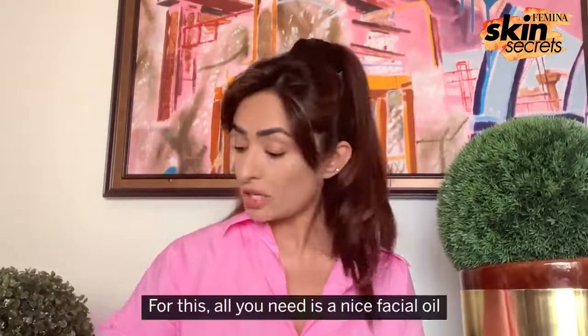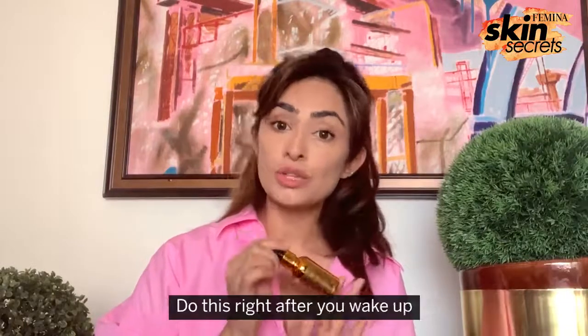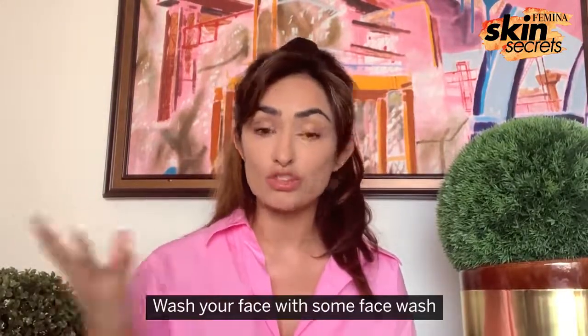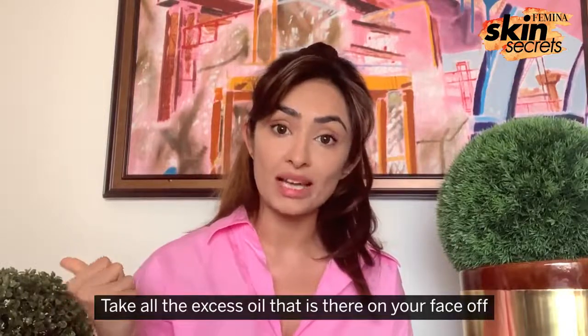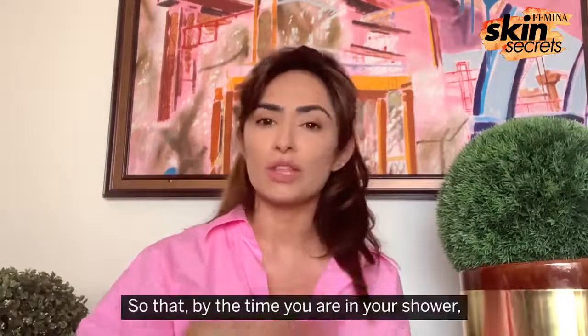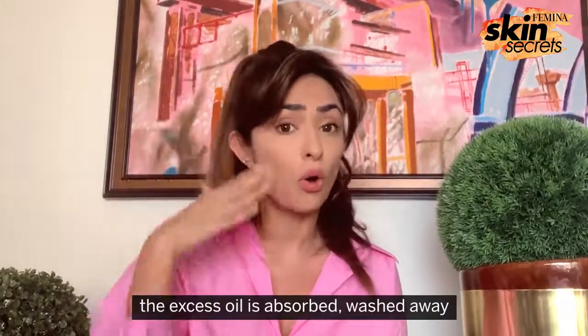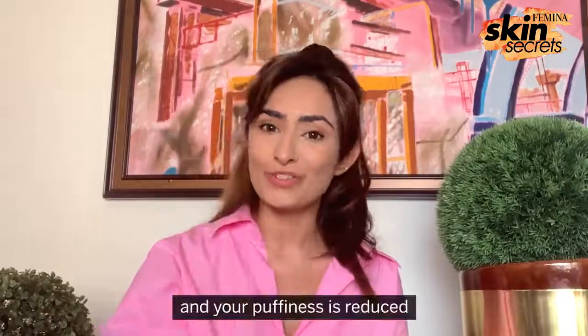For this, all you need is a nice facial oil. Do this right after you wake up. Wash your face with some face wash, take all the excess oil off your face, and do this before your shower so that by the time you are in your shower, the excess oil is absorbed, washed away, and your puffiness is reduced.